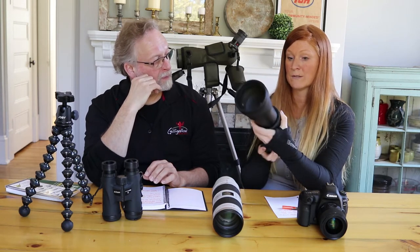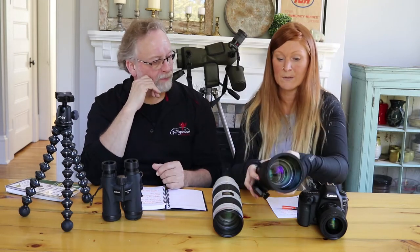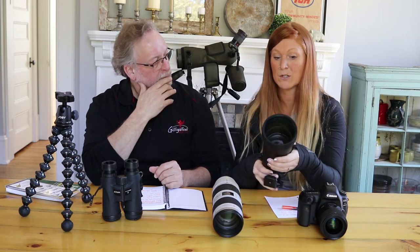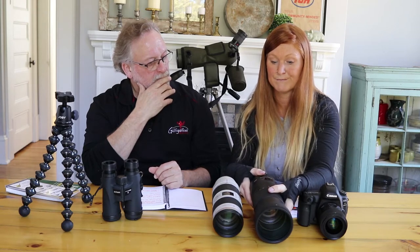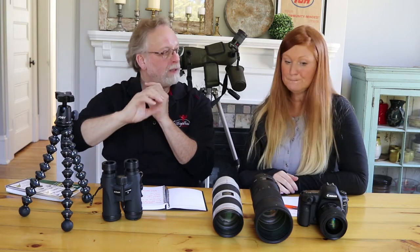Instead of carrying it around and then seeing the bird and panicking trying to zoom and focus, it's easier to be completely zoomed in and get as close as you can, because you can always zoom out instead of zooming in. So you start fully extended and prepared, and come back if you have to — that's a great point.